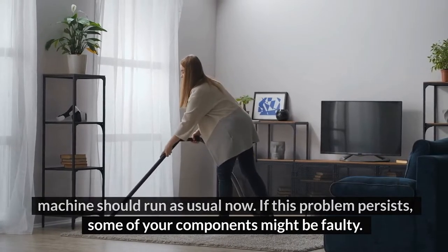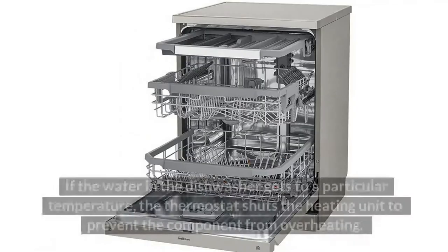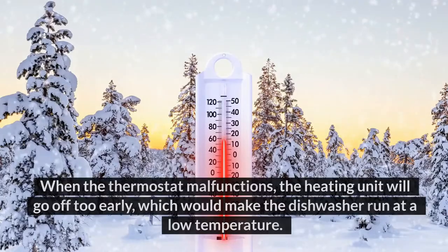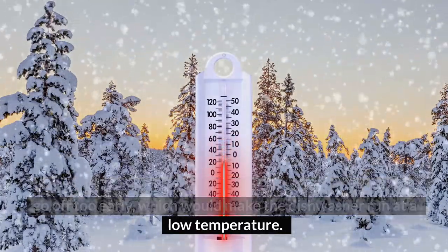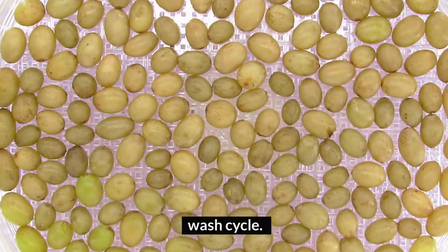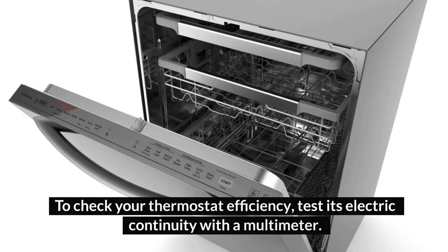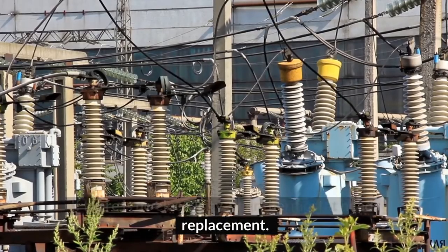If this problem persists, some of your components might be faulty. The first faulty component is the thermostat. If the water in the dishwasher gets to a particular temperature, the thermostat shuts the heating unit to prevent the component from overheating. When the thermostat malfunctions, the heating unit will go off too early, making the dishwasher run at a low temperature. The cool temperature might stop your cycle midway. To check your thermostat efficiency, test its electric continuity with a multimeter. If there is no electricity, your thermostat needs replacement.